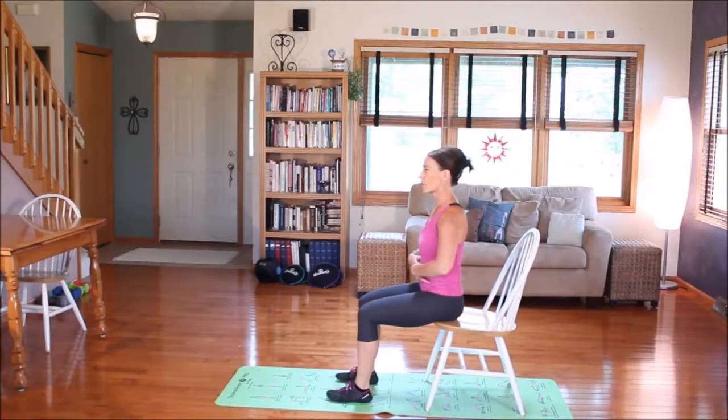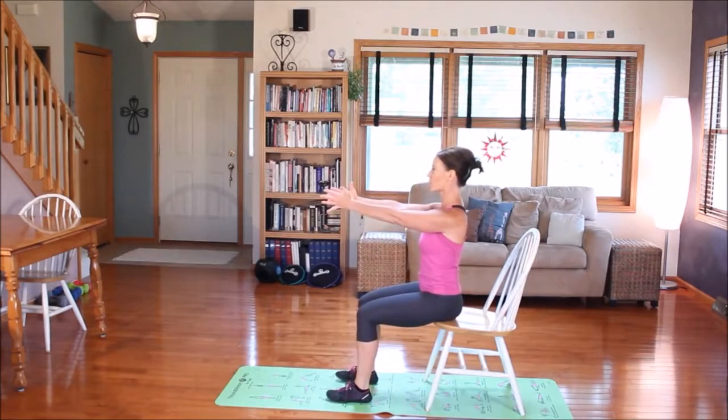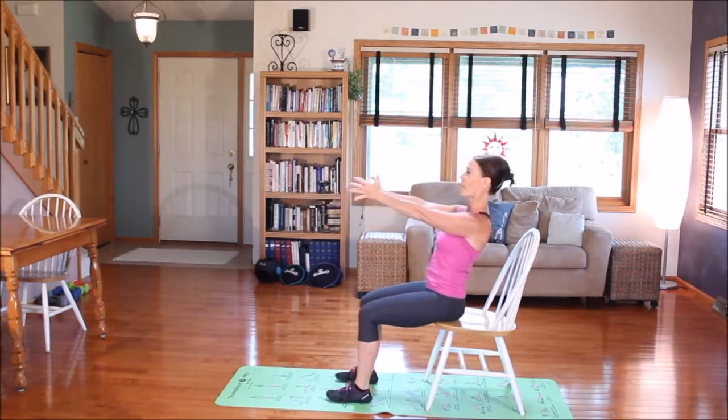For this first exercise we're going to work the front abs. You're going to sit here on the chair, get very comfortable there and secure. You're going to put your arms forward, reach them forward, and now you're going to hinge back as far as you comfortably can.